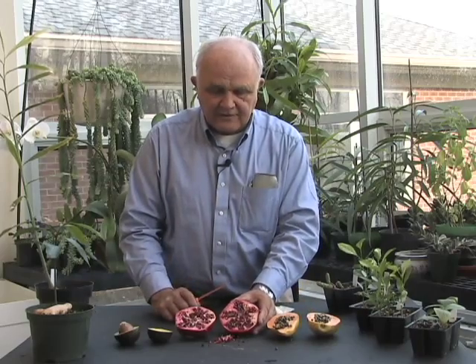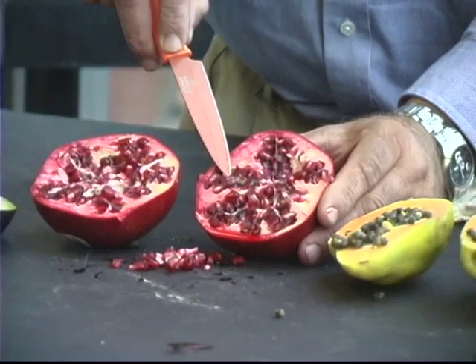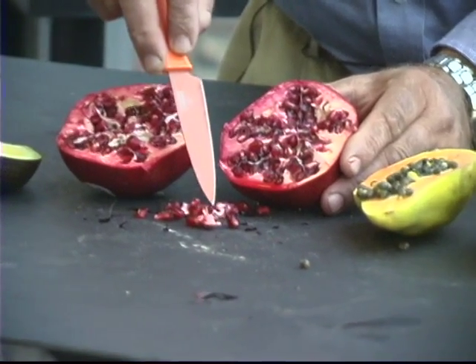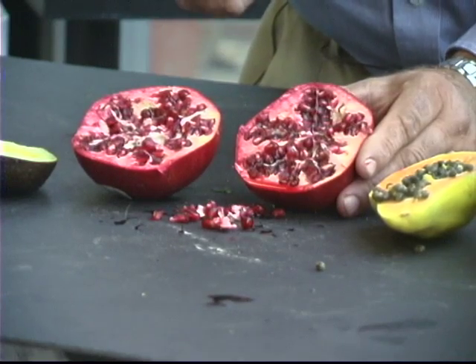In the center here we have something that's very attractive called a pomegranate. The pomegranate is one of those fruits where basically you are eating seeds that are covered with a very thick jelly-like coating. All you'd have to do is wash off that jelly-like coating, and inside is a tiny white seed. And you get basically a tree with extremely narrow, thin leaves.